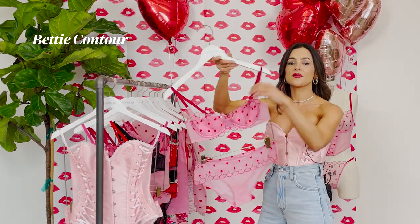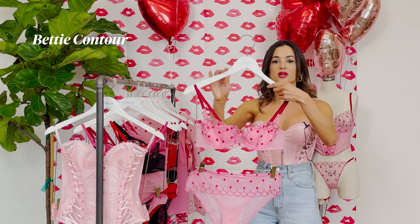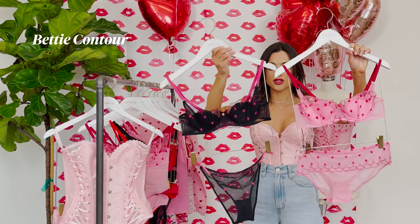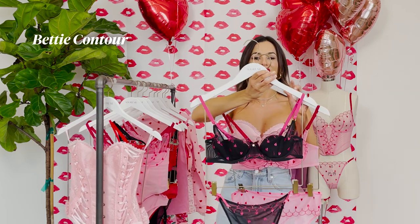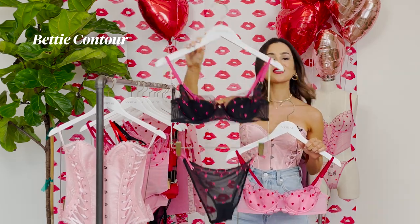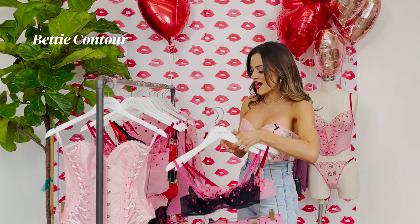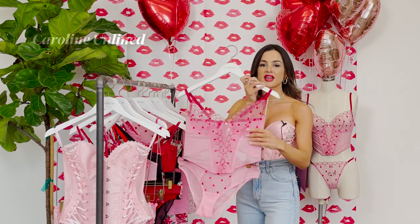We have the Betty. The Betty is this lacy, unlined, beautiful set, and it's made with recycled materials. That is why I love Adore Me — they're size inclusive and they care about the environment. This is the Betty in black. If you're not a pinky girl like me, we have it in black. It's unlined, so it's a thinner cup, has lace, and made with recycled materials. So you can't go wrong. If you want to get a sexy set for your significant other, I really love the Betty. We also have more in the Betty family.